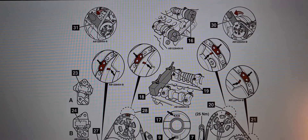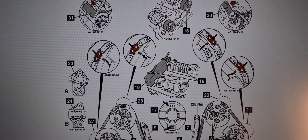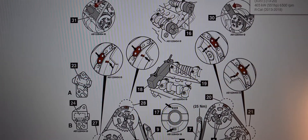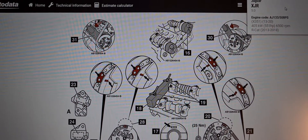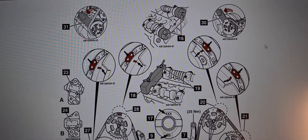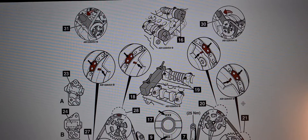Hi everyone, welcome to another video. Today we'll be looking at the timing chain diagram and also the drive belt diagram for the Jaguar XJR 5 litre models between 2013 to 2018. We'll start off with the diagram first before we go into the details for it.